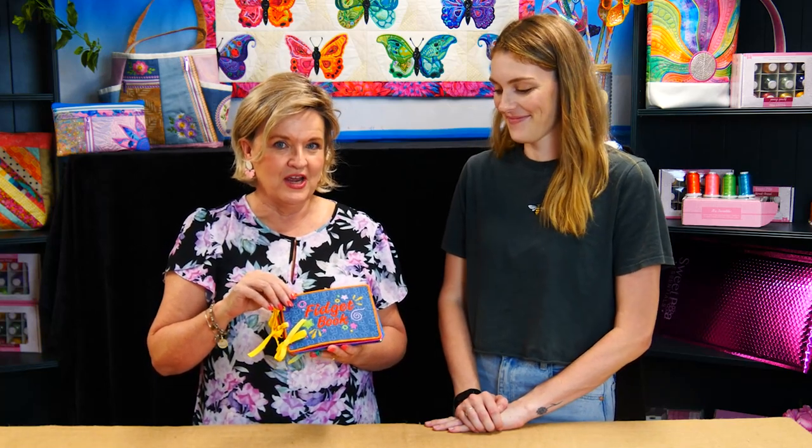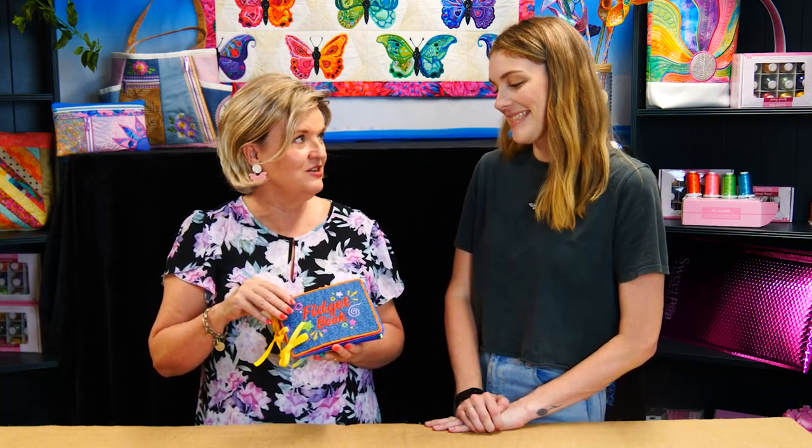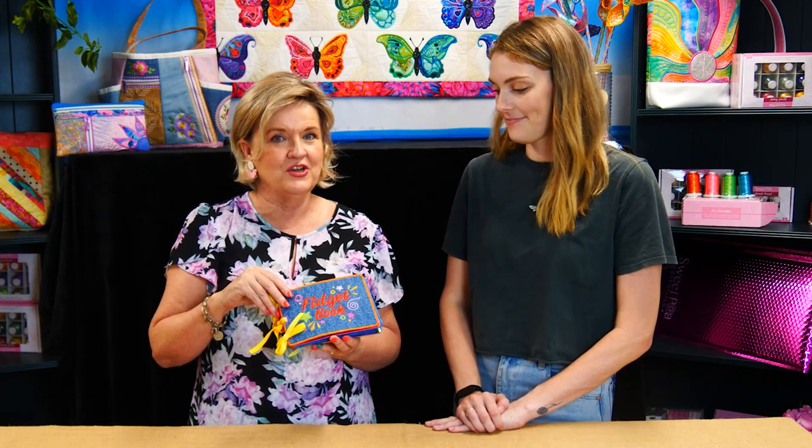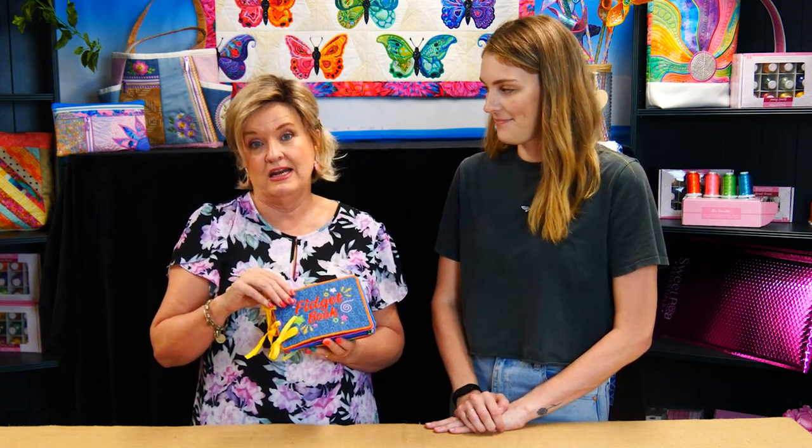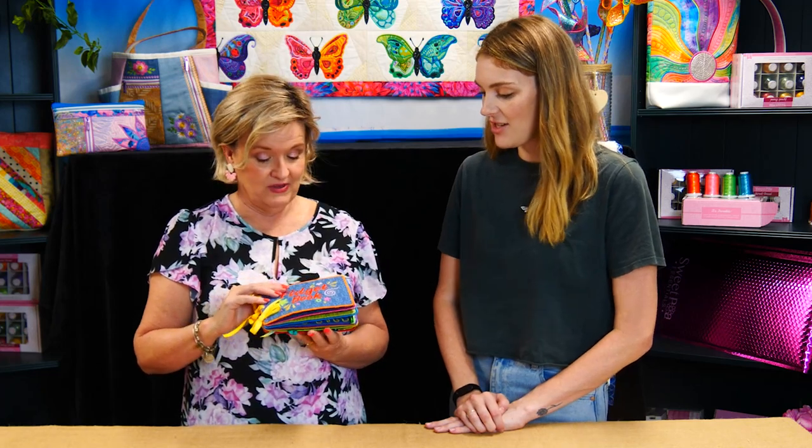This is our fabulous fidget book. With me today I have Cassie, one of our testers here at Sweet Pea HQ. She's going to give us some insight into the makings of the fidget book, why we did it, some tips to look out for, and anything else to tell us or anything to change.